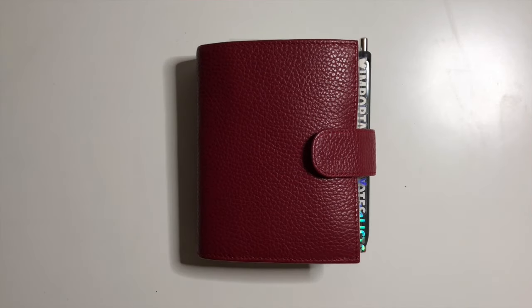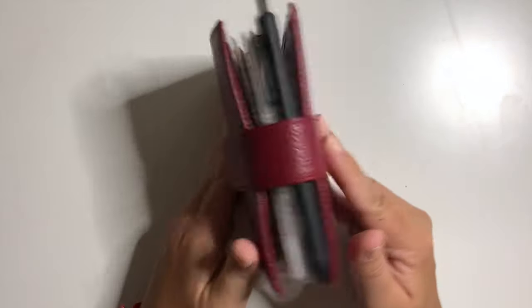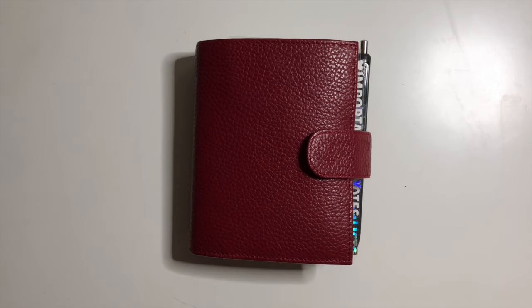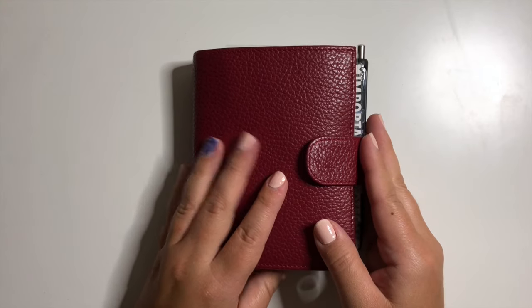Hey guys and welcome back to my channel. If you're new here, thank you so much for stopping by, and if you're a subscriber, thanks for coming back. On today's video, I'm going to go through my wallet planner — what goes inside my purse. It carries my cards, any gift cards, insurance cards, loose change or cash, and everything else in between.